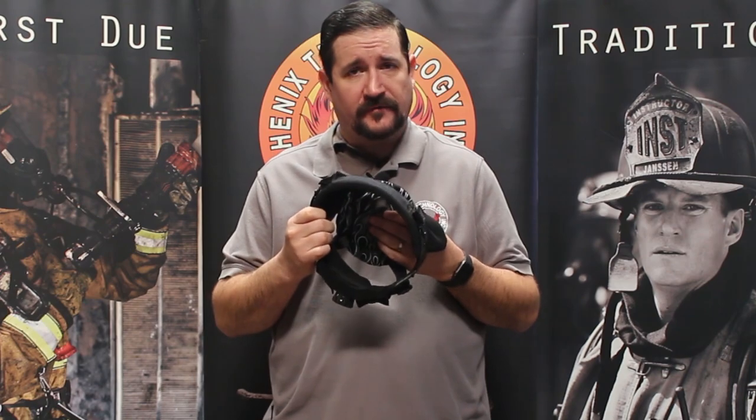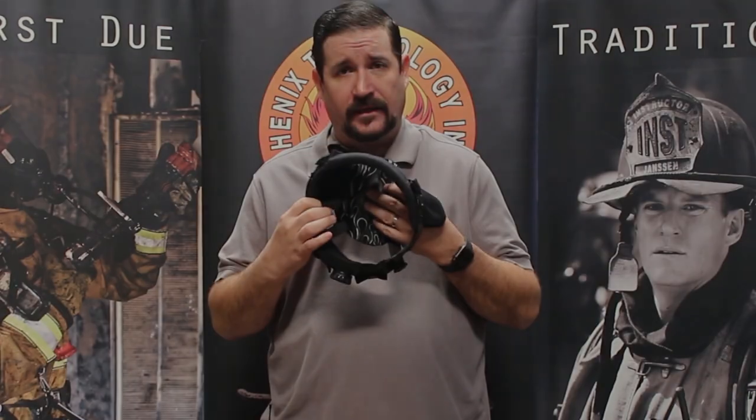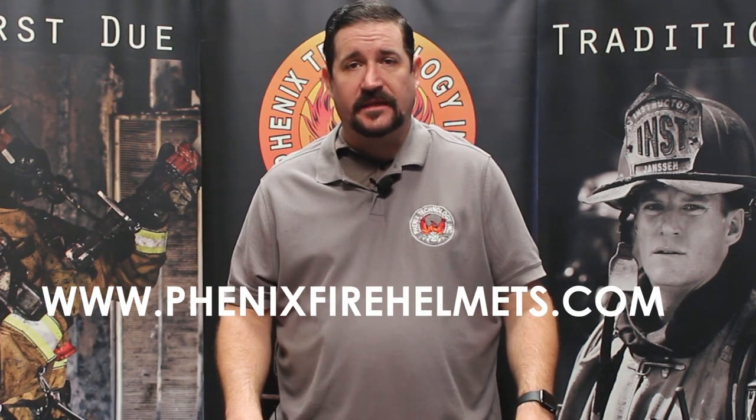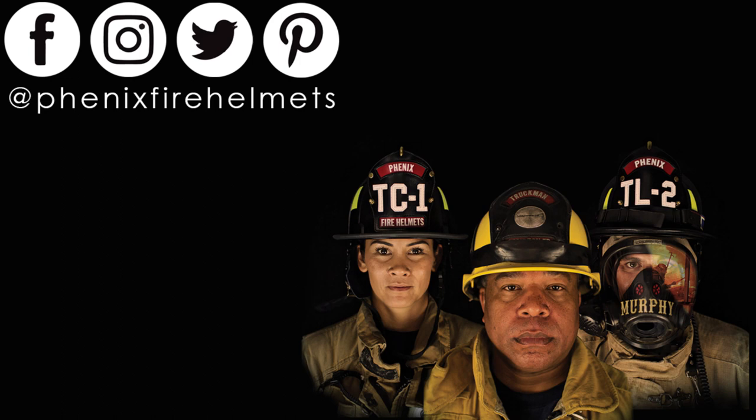We also offer the J5 crown pad, which offers quite a bit more comfort than the standard or even the leather in my opinion — it definitely increases the comfort of the helmet. Both liner systems will fit into all three of Phoenix's helmets. For more information you can visit our website at www.PhoenixFireHelmets.com.